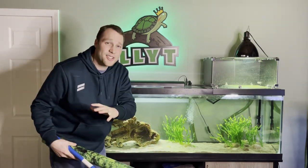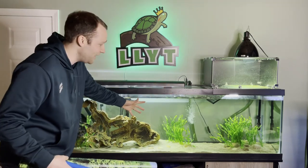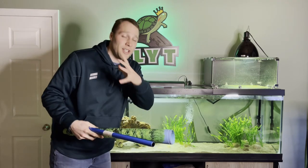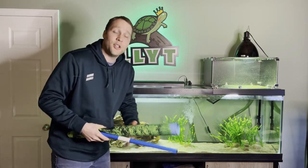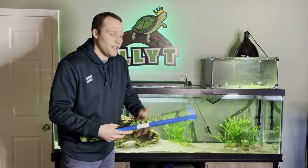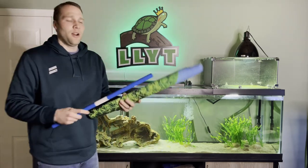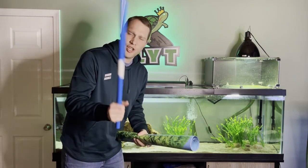In this video I'm going to install four different types of background on my 125 gallon turtle tank to see which one I like best. Hopefully this gives you a good idea of what kinds of backgrounds look good with pet turtles, because there's a lot of different suggestions for fish, but what is it for turtles? Let's get installing, comparing — let's check it out.